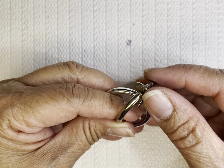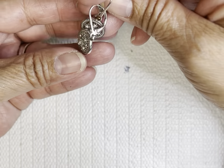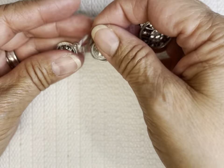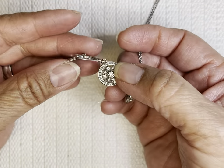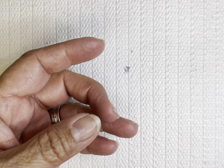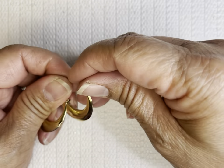I think it's like a clip-on earring. And this is the set — a pendant and then a lever-back earring. Oh, this is nice put together — it's an earring.